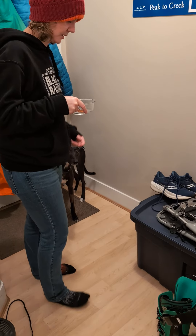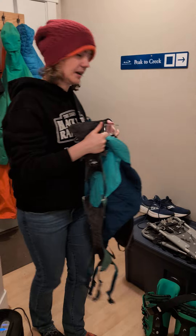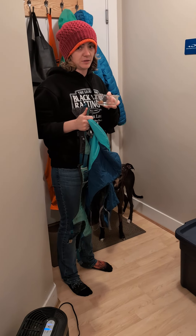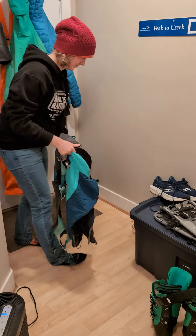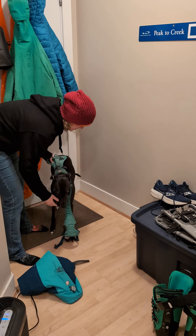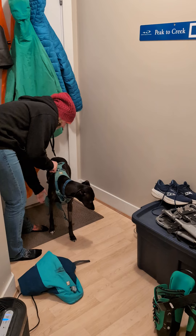Zazu will come and stand on the mat. Then you want to grab the harness and the jacket — this is very important. Set the dish down and say 'leave it, leave it,' then you can put his harness on.